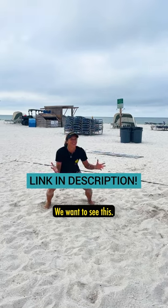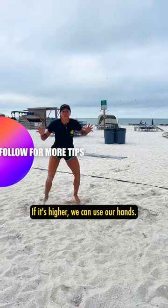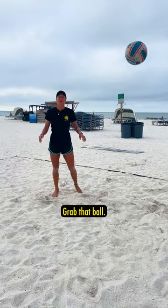We want to see this. If it's lower, you have your platform. If it's higher, we can use our hands. Grab that ball.